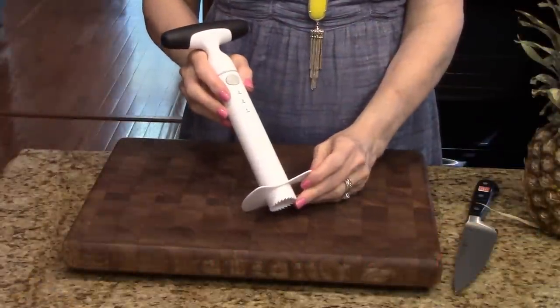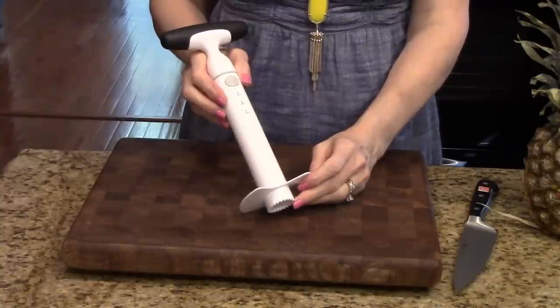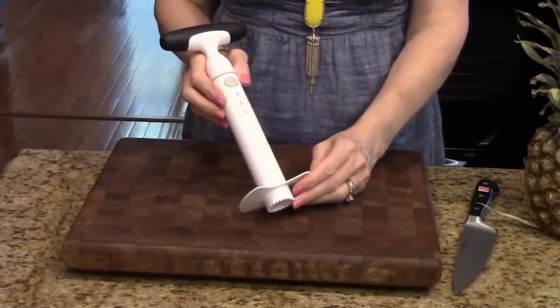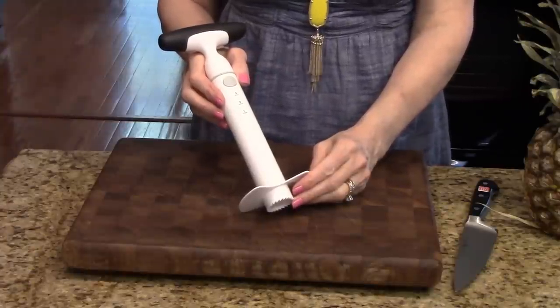This quickly and easily cores and slices fresh pineapple. It leaves the shell intact and you can use the shell for serving fresh fruit, putting dip in, or I've seen on Instagram that people have used it for a vase. If you go to my Instagram, I actually have a picture of a pineapple shell being used as a vase for flowers for a centerpiece and it's really nice.